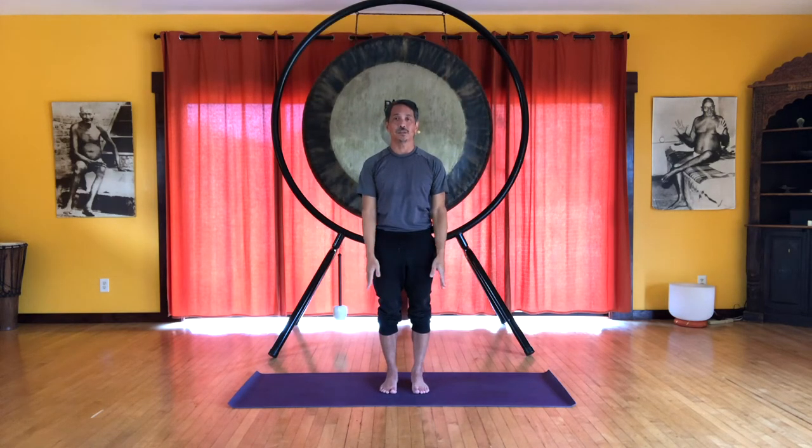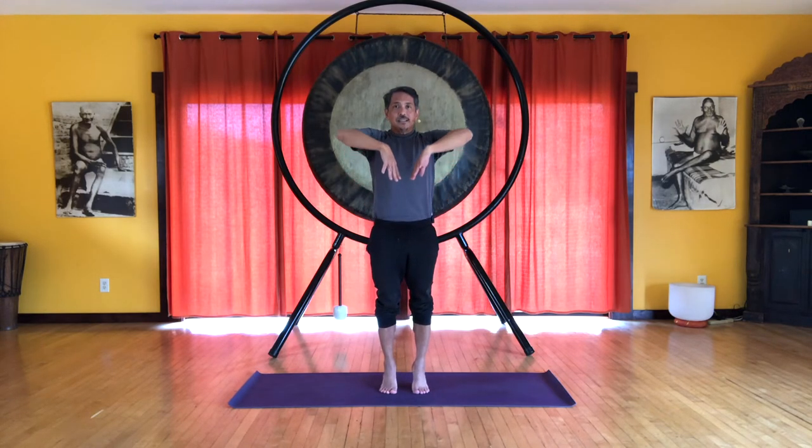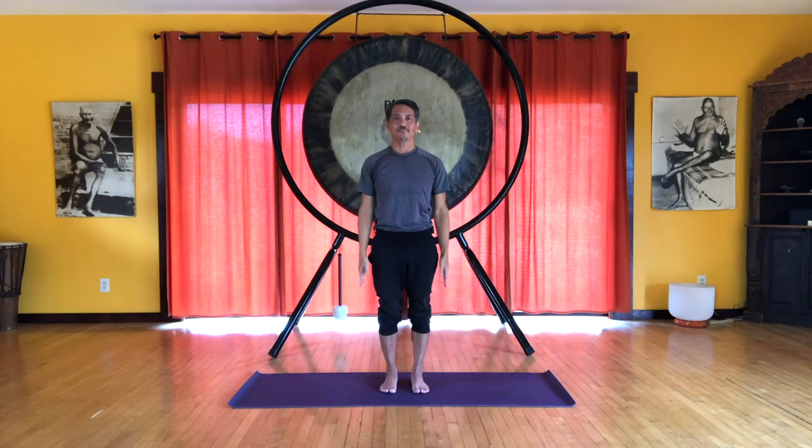Let's do that one more time. Inhale, just let the elbows float up, feel this deep inner lift, engaging those deep abdominals. And exhale, arms down. So let's see if we can maintain this awareness and engagement of the myofascial core as we do this sequence.